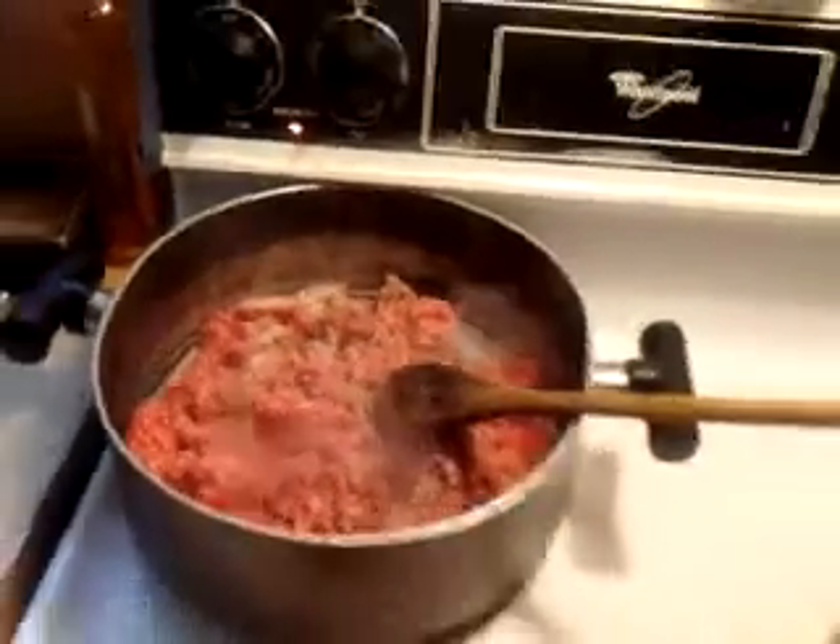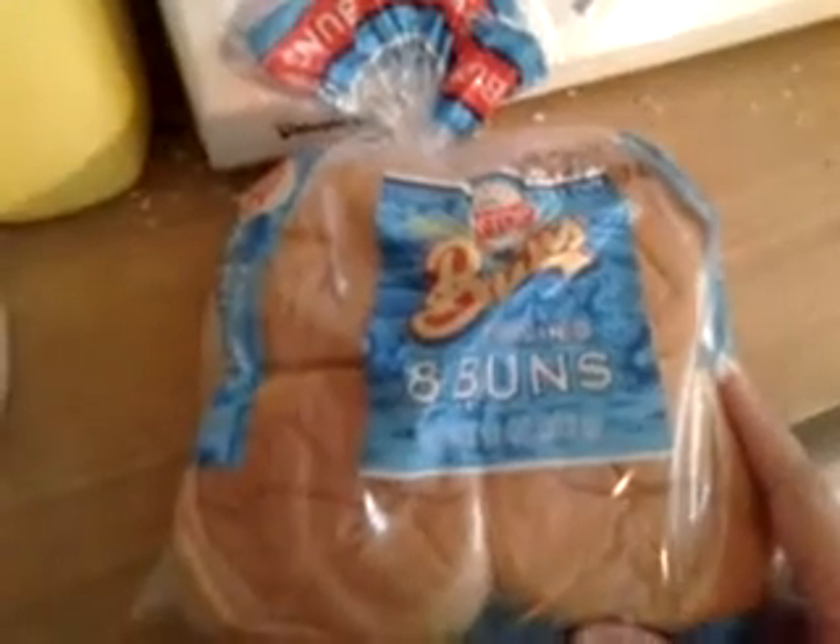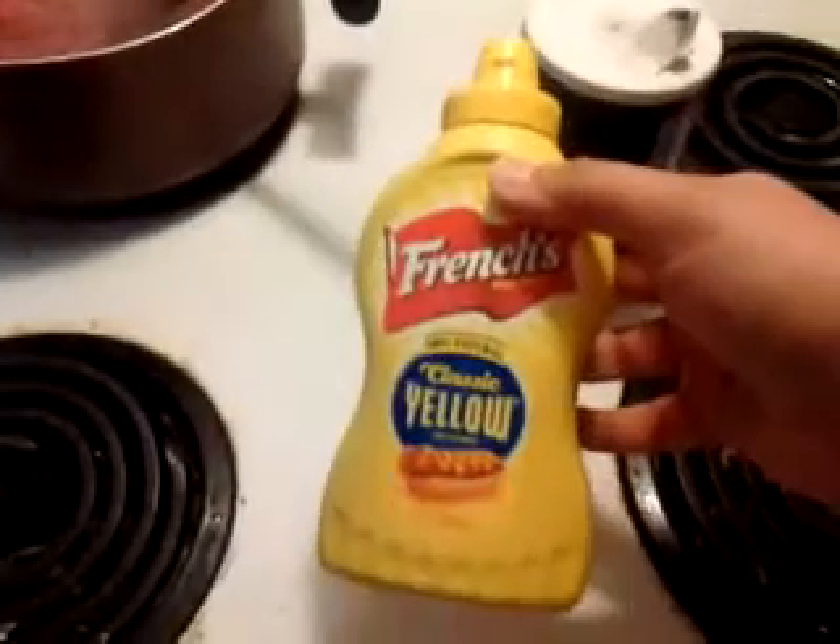Then you grab some hamburger buns — hamburger buns right here — and put the meat in them. You could add cheese if you want, but normally I don't add cheese because the real recipe just calls for a little dribble of mustard on top. And your loose meat sandwich is ready.